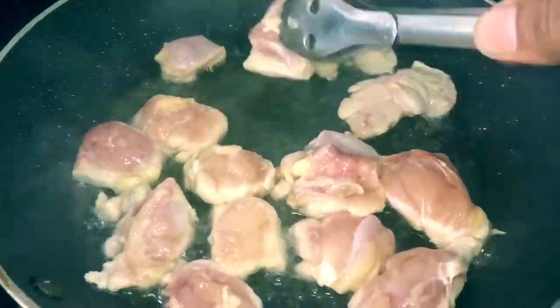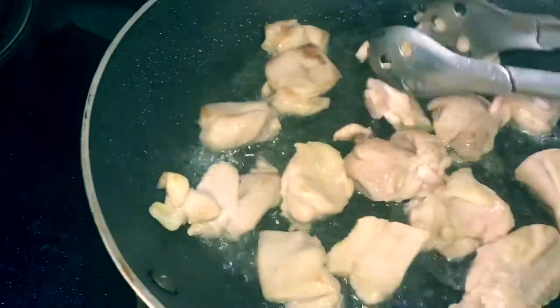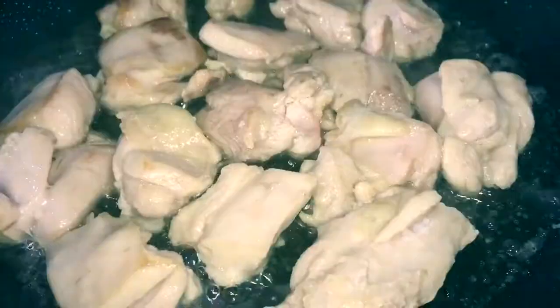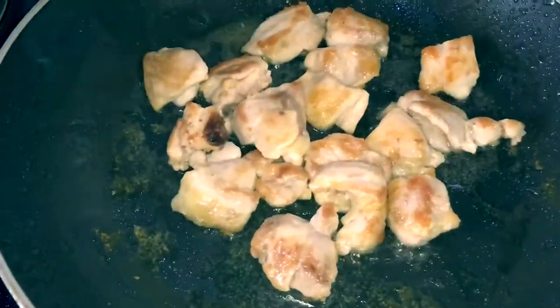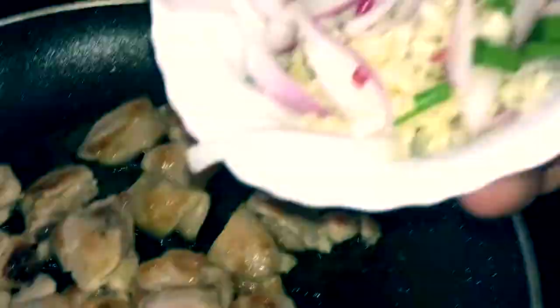Turn them over so that they are cooked from both sides. We need to fry the chicken until it has a golden brown coating on it.